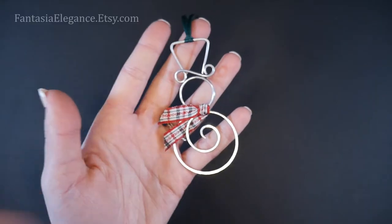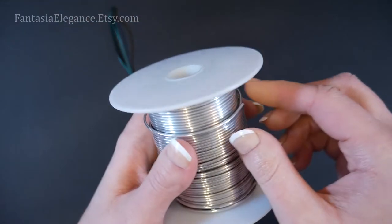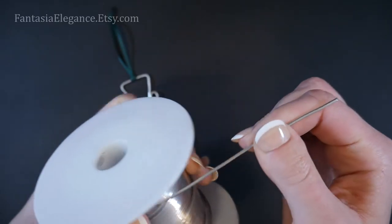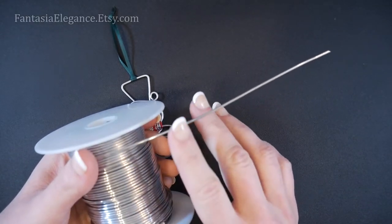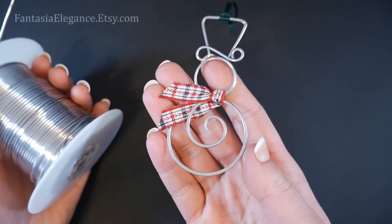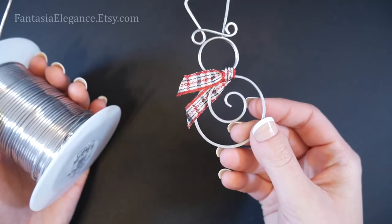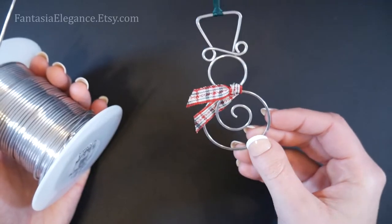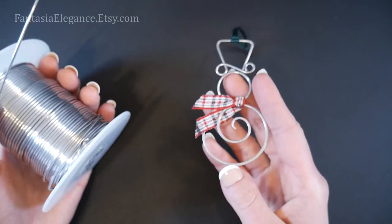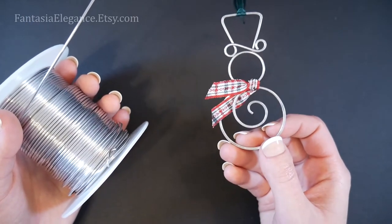I will be using some 12 gauge aluminum wire. I purchased mine from RioGrande.com. You can purchase this from Amazon as well, and a lot of local craft stores have it too. We will be hammering this out, so it works best to not use a plated or coated wire which could be messed up by hammering — although that step is optional. I do like using aluminum because it makes the ornament very lightweight so you don't have any dragging branches or issues like that.